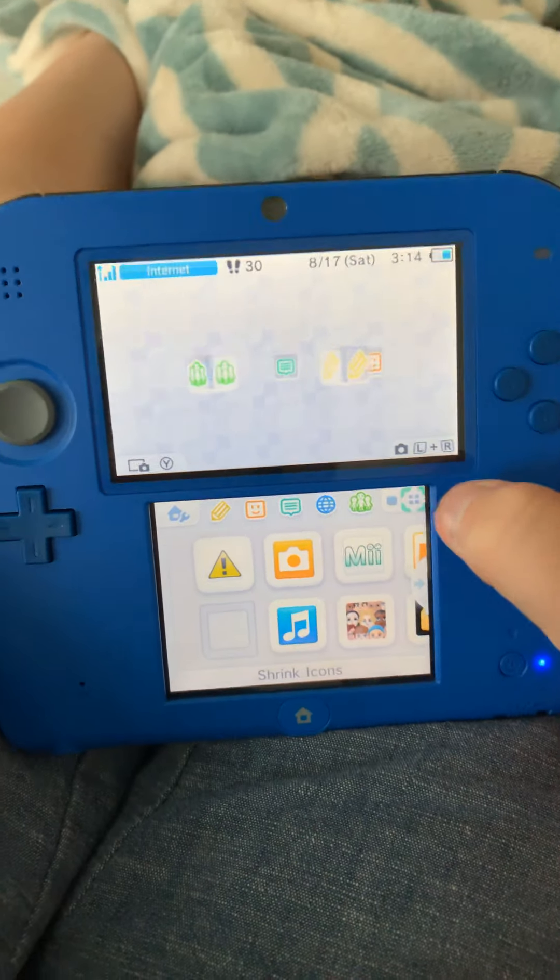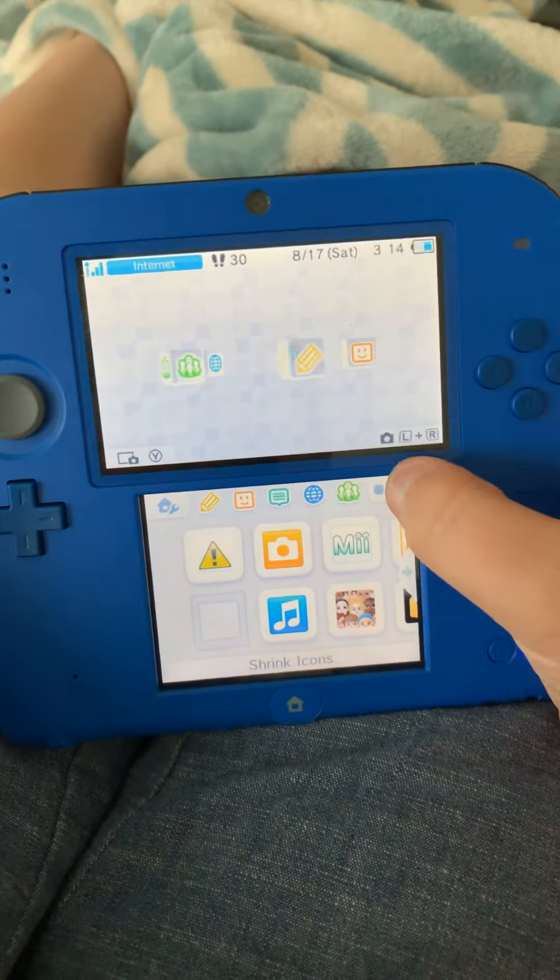Press this button and it'll change the layout. Press it again and it'll change again. You can keep pressing it to cycle through the different views. That's the best it can do.